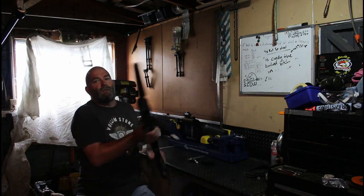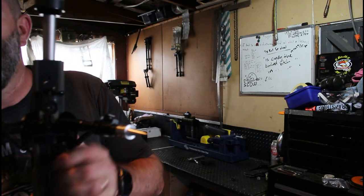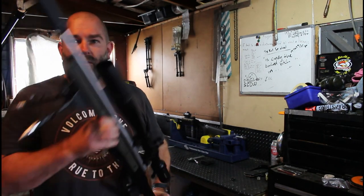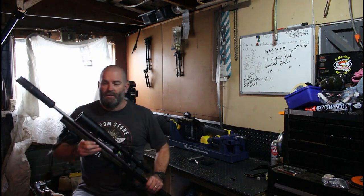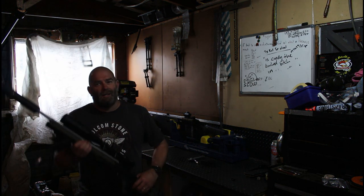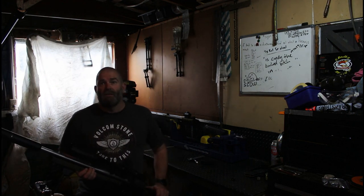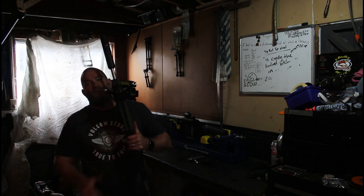On the front, if I lift this up and bring it forward, there's a little hole just there — that's your forward sling mount, which is fine if you don't run a bipod. But like myself and a lot of others, I run a bipod, so it can be a little bit of a problem.